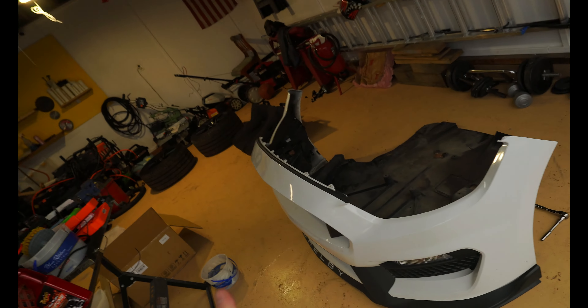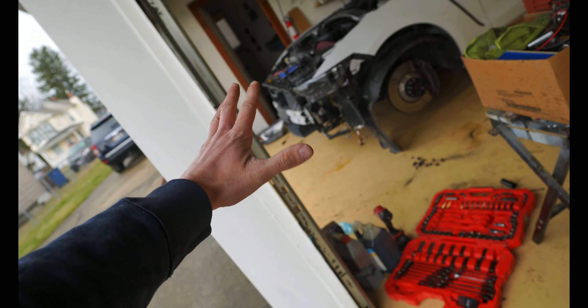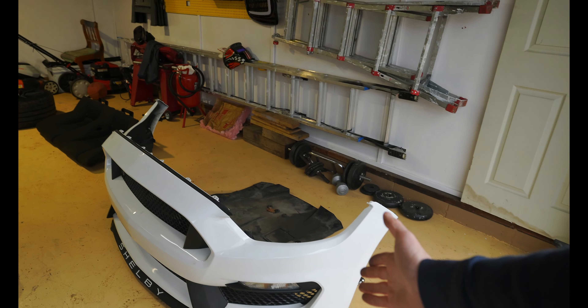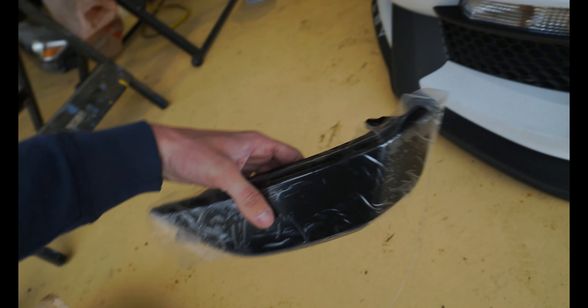Why doesn't anything just go right one time? We're going to take a break from the headlights for a bit, figure out the wiring later, and put in these side markers. We're going to black out the front a little — we've got the headlights blacked out, but these stock side markers look kind of ugly. We got these blacked-out smoked side marker lights to put in. I think that'll look so much better, so we'll swap these out real quick and take care of the wiring in a bit.